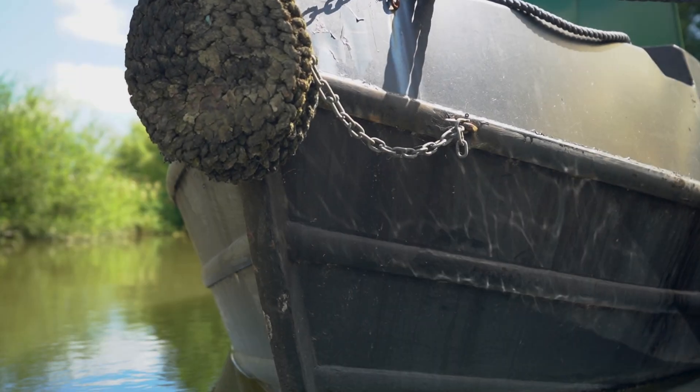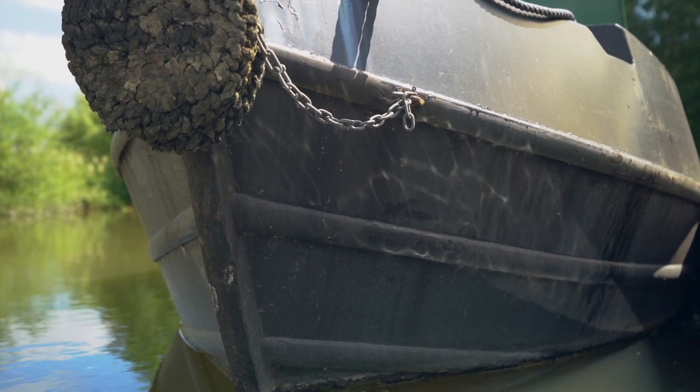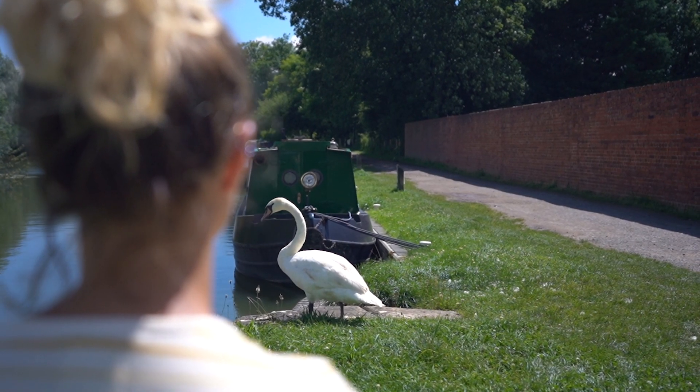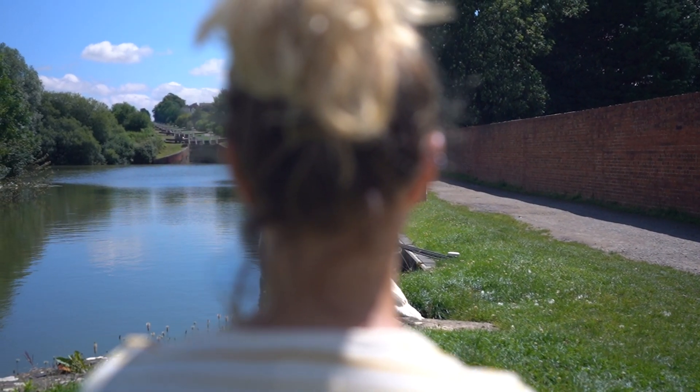We decided to take our snacks and bits down to the spot where my mum and dad are actually going to be moving to. This is the Cane Hill locks and devices, which is pretty synonymous with the town. It's a really lovely spot and I hope this bench is going to help them take stock of the view.